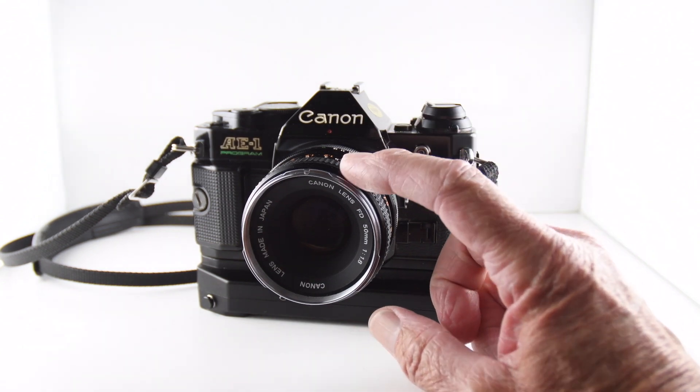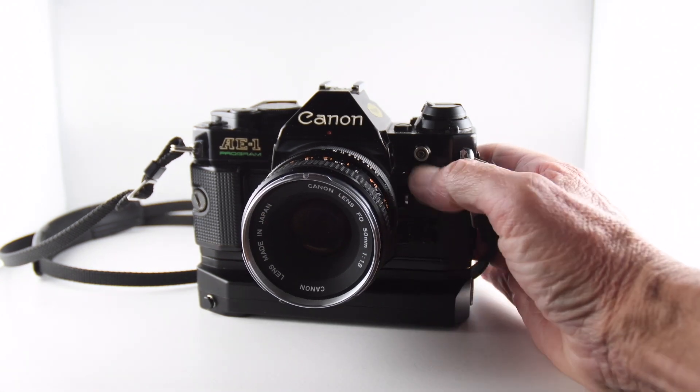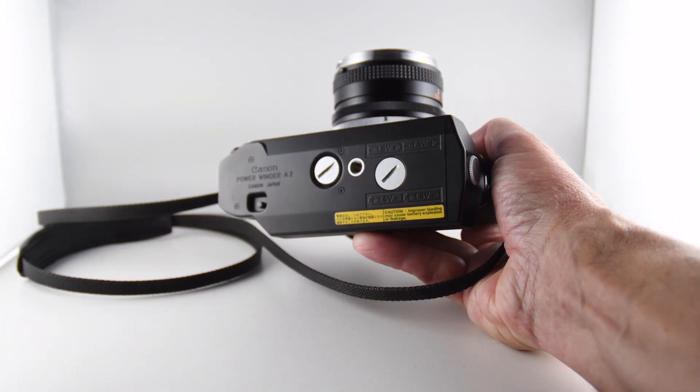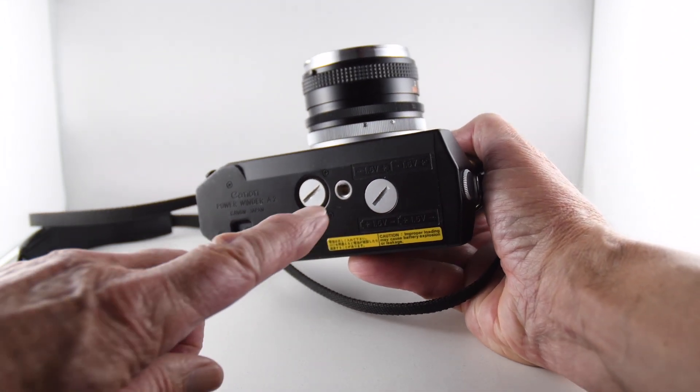Not this one — the tipped-nosed one — but the plastic one. And also the Powerwinder, the Powerwinder A2, which takes four AA batteries.